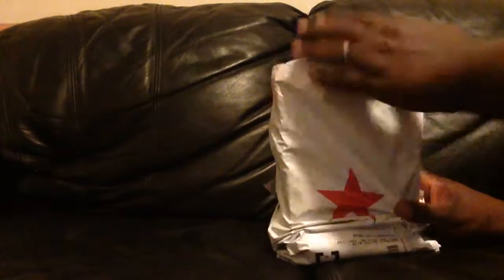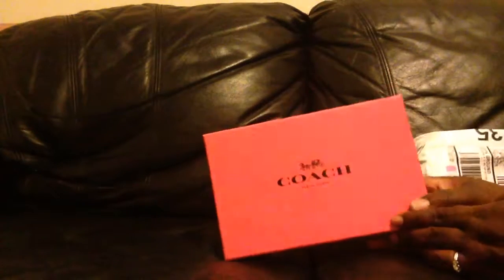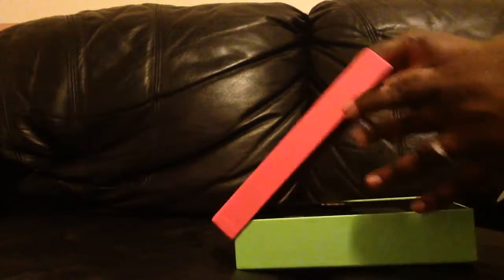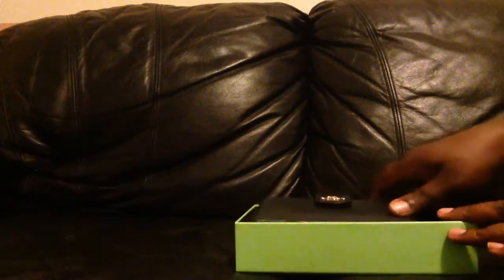This is what I think I ordered, and of course it's a beautiful Coach item. Let's see — yes, it is what I wanted! Yay, this is beautiful.